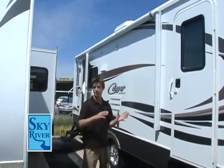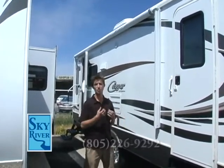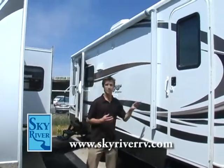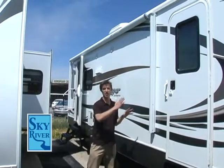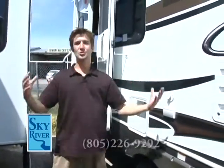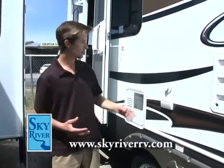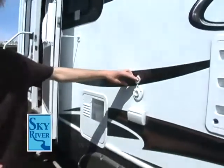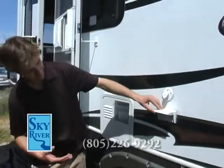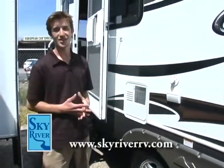Picture this: you're out fishing and your wife's at the campsite. She needs to get the awning in because of the wind. You don't have to worry about her getting hurt trying to wrestle with that awning — all she has to do is push a button and it's going to retract nice and safe. Now picture this: you're sitting out enjoying your day, you want to watch a little bit of TV outside, maybe you're barbecuing. The Cougar allows you to do that. You can mount a TV right here at a cable outlet, and there are also plugs, so you can just mount a TV at a picnic table and enjoy your day outside. It's camping.